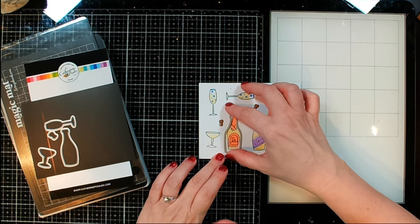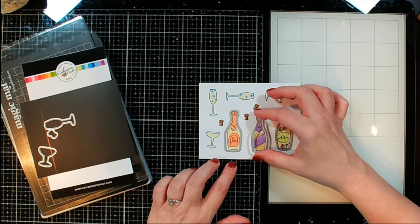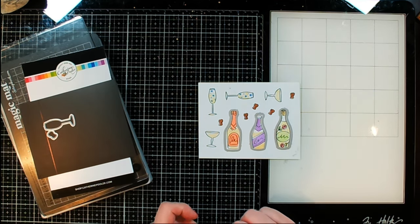Not sure what all I'm going to be using on the card — I may use all, I may use part of it. If I don't use all of the little images, that's no problem because I can always make another card.